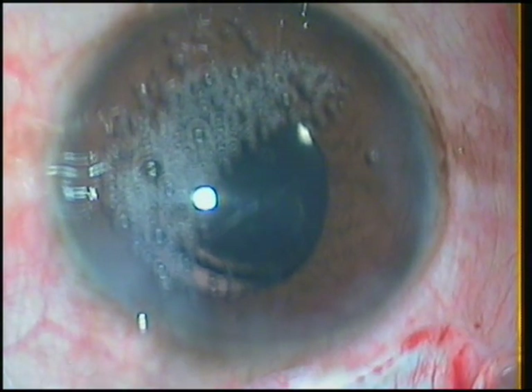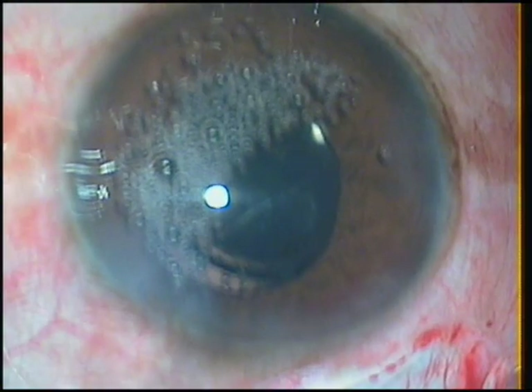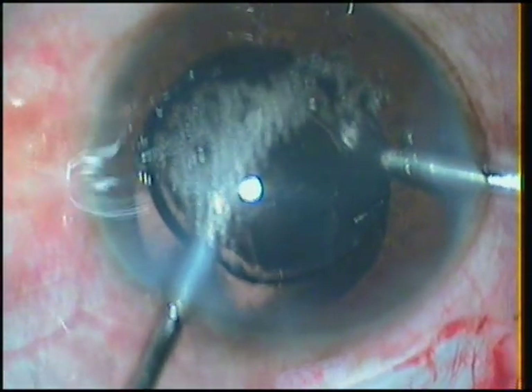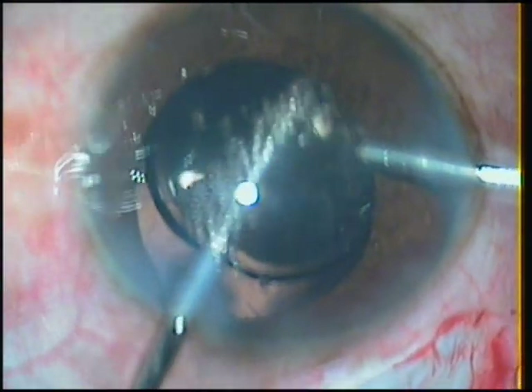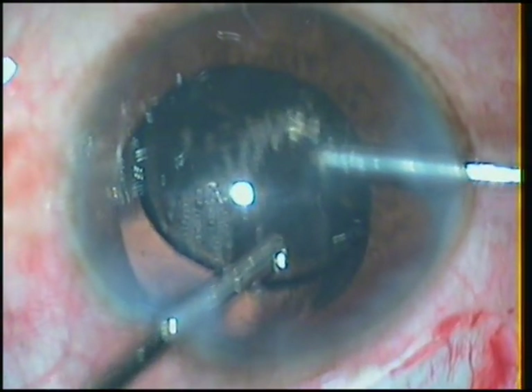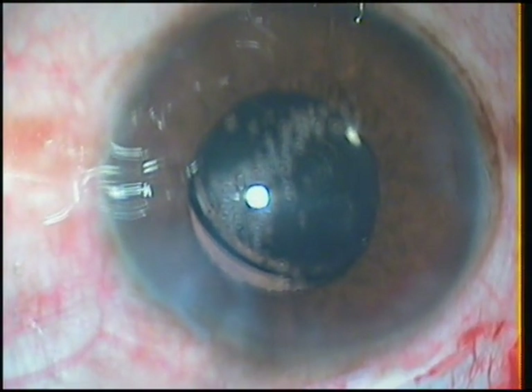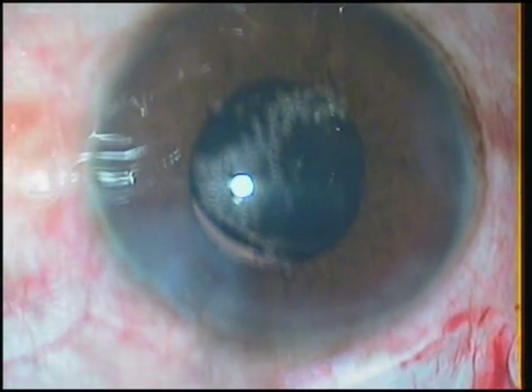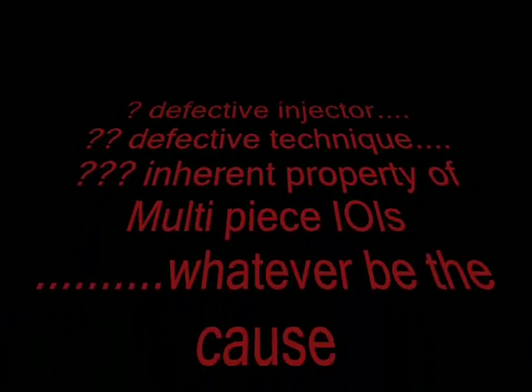Multi-piece lenses are prone to breakage and this has been reported by many. Although I replaced the injector which I had suspected, I now no longer routinely use multi-piece lenses and keep them only as a standby for sulcus implantation. Otherwise, in routine cases, I believe a single-piece implant is safer for both the patient and the surgeon — whatever the cause, whether a defective injector, defective technique, or any inherent property of multi-piece lenses. I have stopped using them, and I am happy, and my patients are happy.